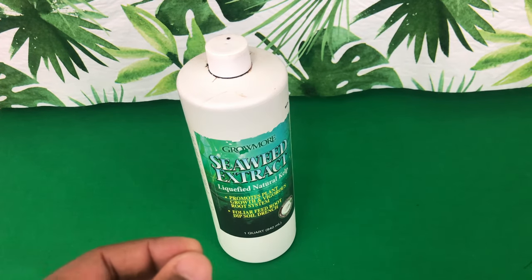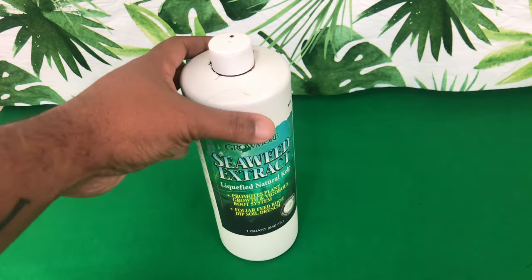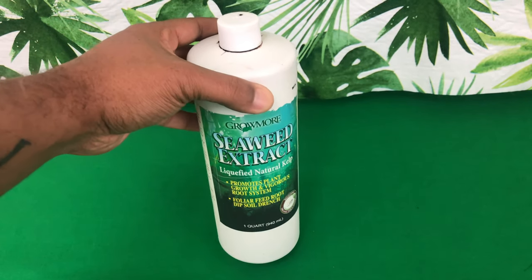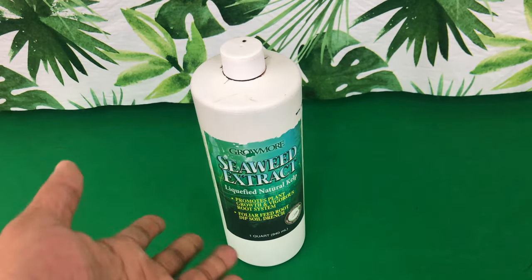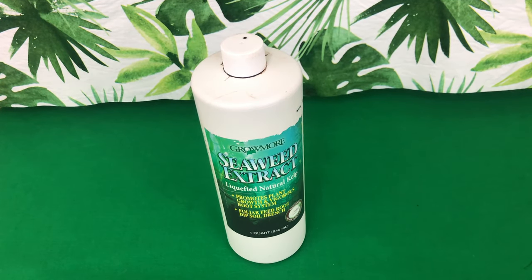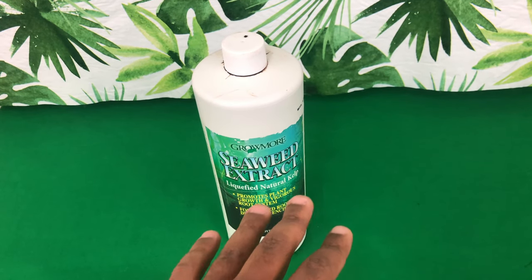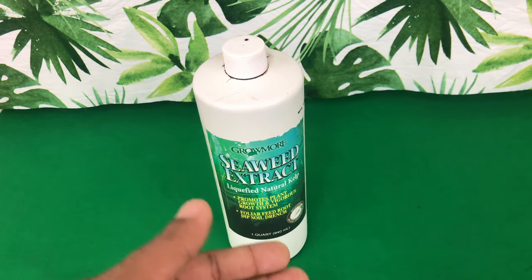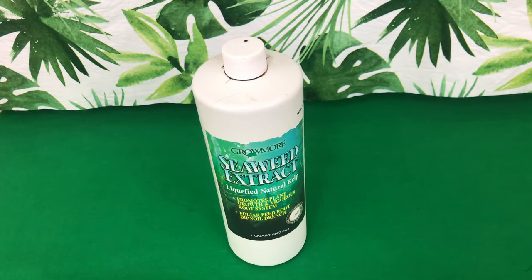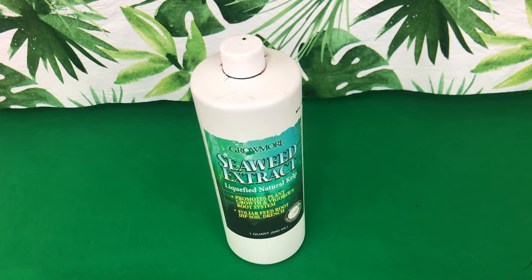This is not something that you would want to only feed your phalaenopsis orchid. It's such a big bottle and you are not using big concentrations of it — so this is really a lifetime supply, guys. It was very affordable on Amazon. There are different types of vendors and different makes of this seaweed extract. Get what is best for you and your budget.